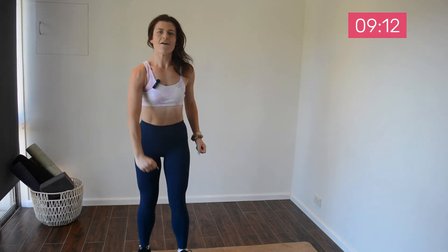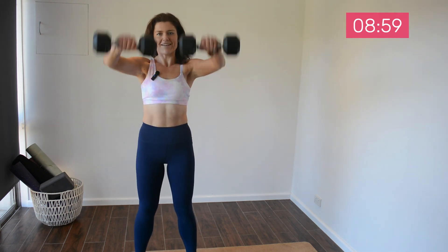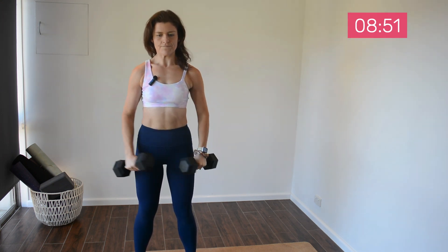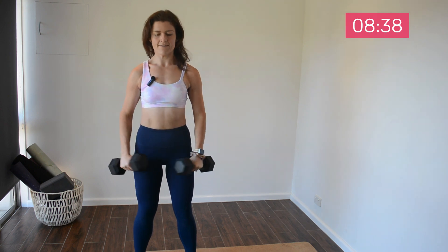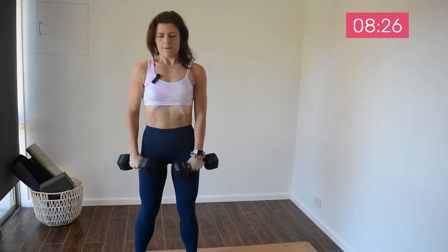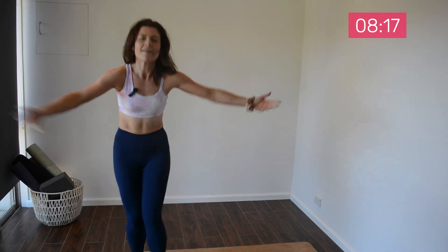Our next move will be an alternating front raise, side raise — we're working on your coordination and stability. If that's too much for you, just go two front and two to the side. This is the last upper body move before we move down to legs. 10 seconds — last one, great work. Rest up, shake it out.